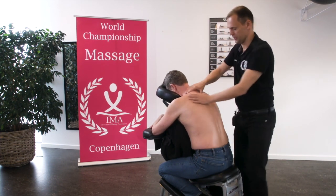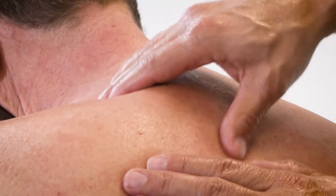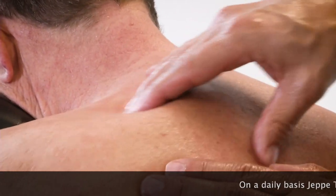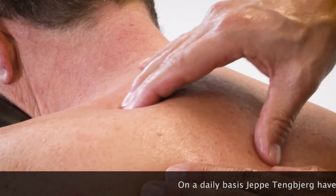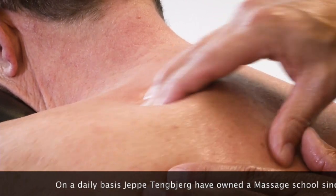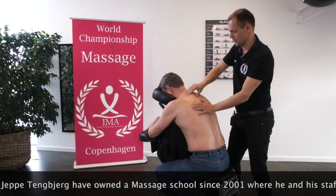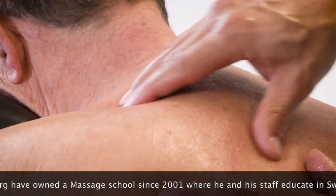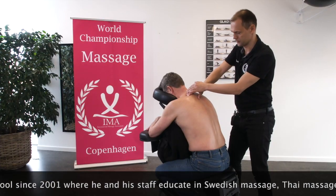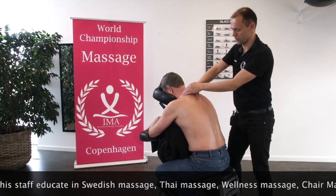We begin on levator scapula. We make circulations in order to find the tension, and maybe we end up making a pressure. We can do it again — find the tension, make a pressure.